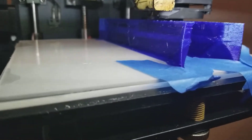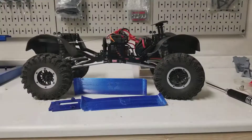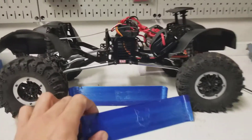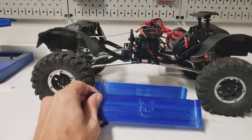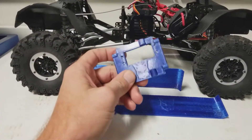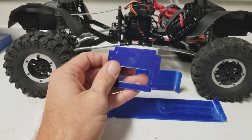PETG is a bit trickier to print than PLA and I haven't quite got the hang of it. What's going on everybody? I'm back for another Everest update and I think this is a really cool thing that RedCat's doing - they are releasing some 3D files for some add-ons for the Everest.